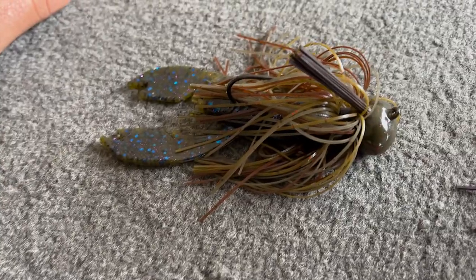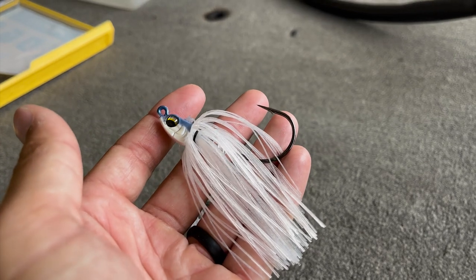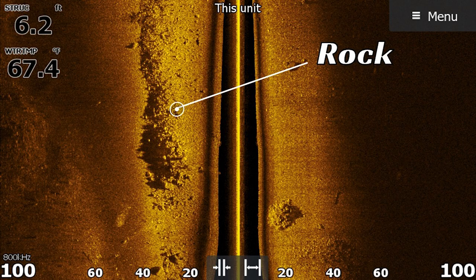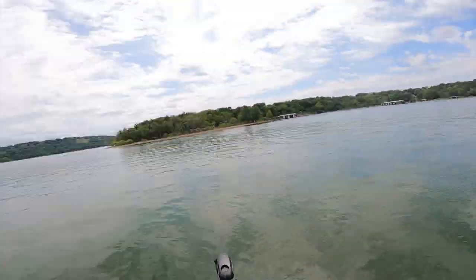There are many different videos on YouTube telling you that jigs catch big bass, what trailer to use, and various tricks. But today on Bass Fishing Declassified, I'm going to cover a couple different types of jigs I like to throw in the summer — specifically going in depth on where to throw them and the retrieves to help you put more fish in the boat during the summer months.